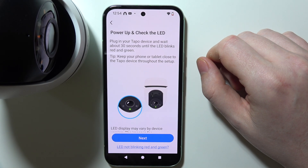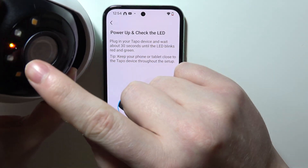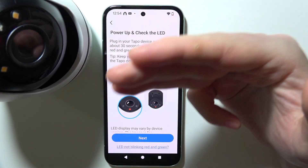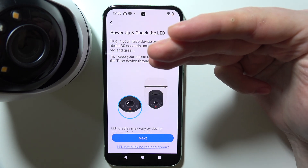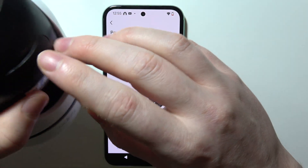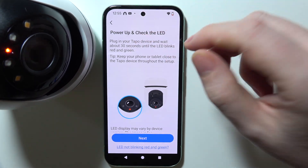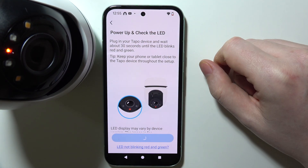Now pay attention to the LED lamp on your camera. It should be blinking red and green light. If it's only blinking red, you'll need to reset your camera by flipping the gimbal — there's a slot with a reset button inside. If you're unsure how to do it, you can watch the full reset tutorial for this camera.